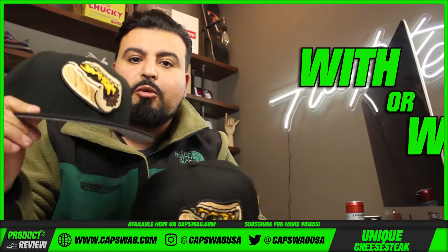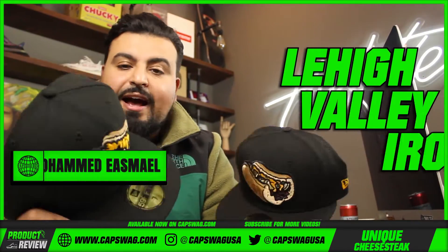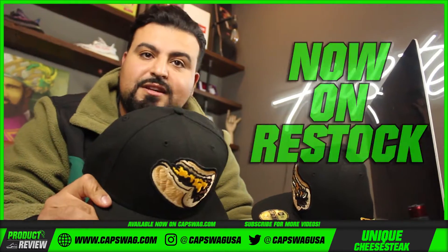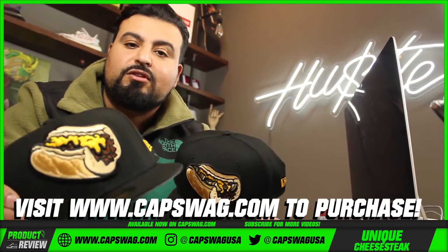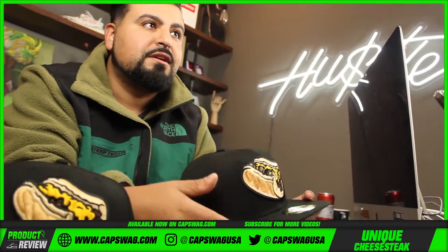Lehigh Valley Iron Pigs cheesesteak fitteds are now in restock. We just restocked these in maroon and we're bringing them back. The black is a fan favorite. Whether you take yours with or without, it doesn't really matter — they're both dope.